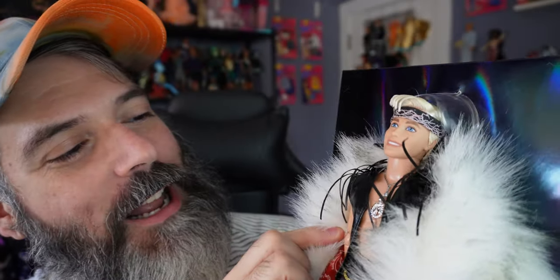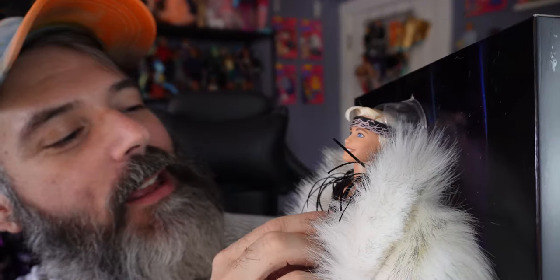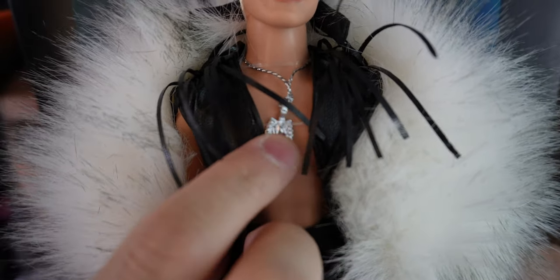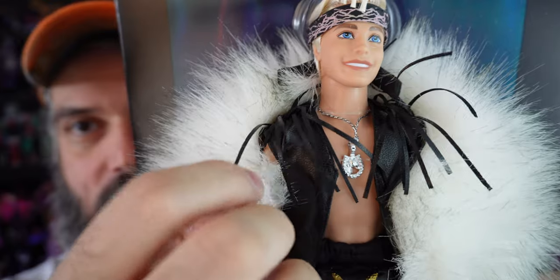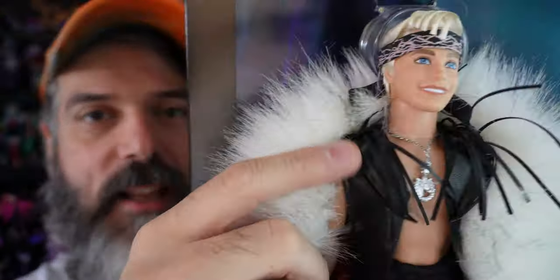Obviously he's wearing this giant floor-length fur coat — amazing. And then he is wearing this horse necklace. It's a horseshoe with a horse head in the center of it. And then he's wearing this leather vest with fringe. The same thing happened with my Western Ken doll — the fringe was crazy but it kind of settled down, so I'm not sure why this one is not settling down.